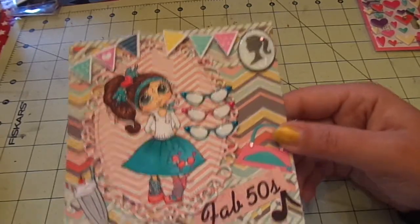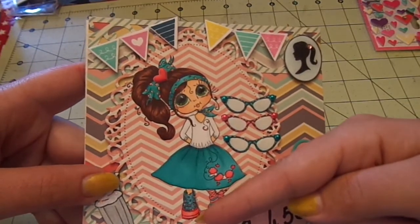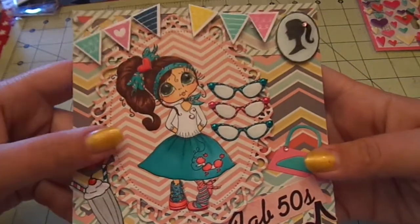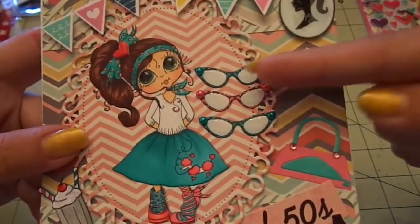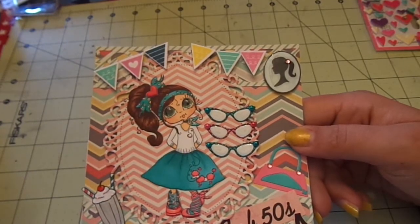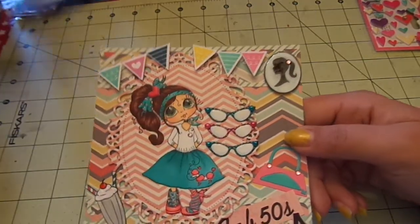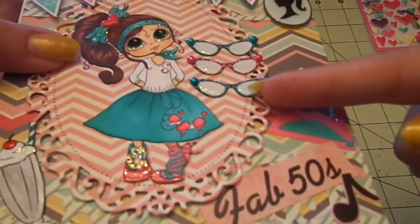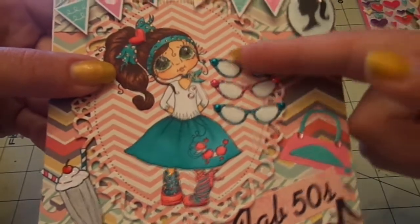For the die cut back here I used the Floral Ovals from Spellbinders with the pattern paper, glued her right up on it, and then popped it up with thin dimensionals. For the glasses here I used Pink by Design Spectacular — the chevron cat eye glasses — stamped it three times, Copic colored them, fussy cut them out, added glossy accents inside the glasses, and then Copic colored some pearls from Recollections and just adhered those on.